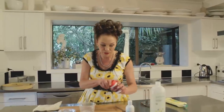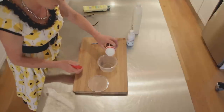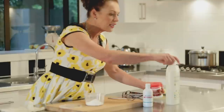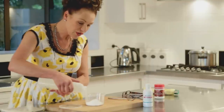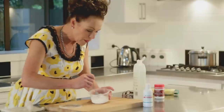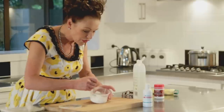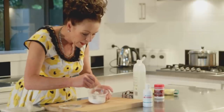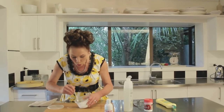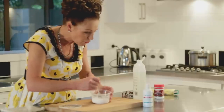Get yourself a recycled container, open your baking soda like so, tip that in there as much as you need. Then get some natural detergent, pour that in until you have enough to mix it up so that it goes into a really beautiful creamy paste, a little bit like I've got here. Give it a good stir around until all of the little hard or sandy particles of the baking soda have been removed.